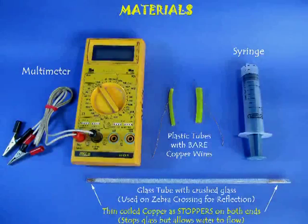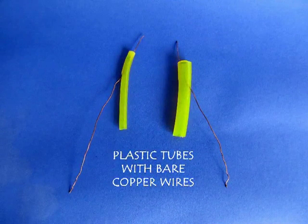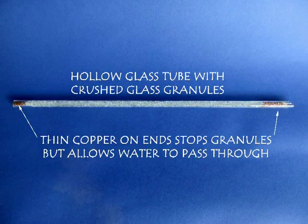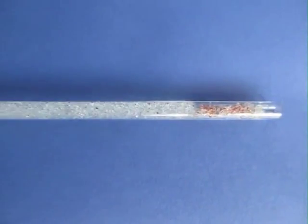Flowing charge which generates electricity from a water flow. The materials required are a multimeter that can go up to millivolt, two plastic tubes and copper wires, and a hollow glass tube which will be filled with glass granules or glass beads.